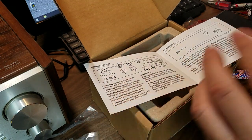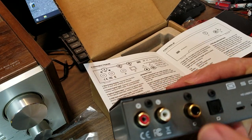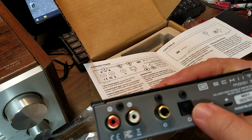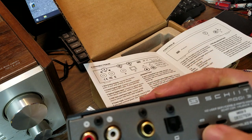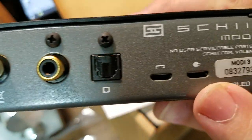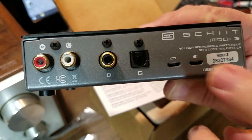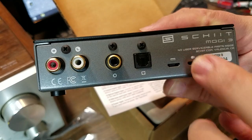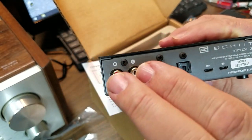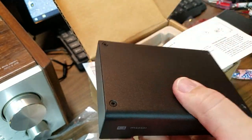On the back here, analog RCA outs, coaxial digital input, optical input, USB data input, and lucky number five — it's got the two-prong power adapter logo on there. So: power in, USB in, optical in, coaxial, analog out. Schiit Modi 3. Very cool. Can't wait.